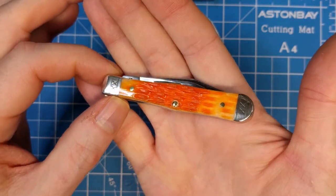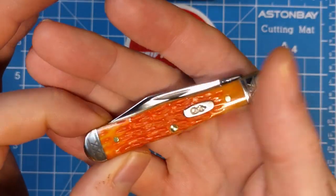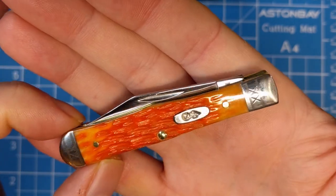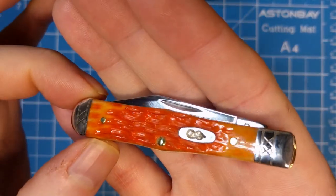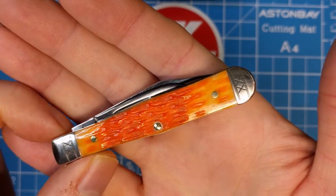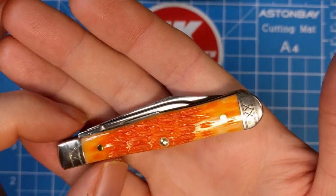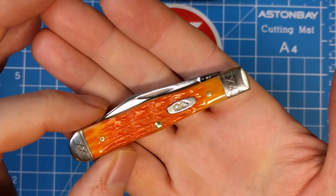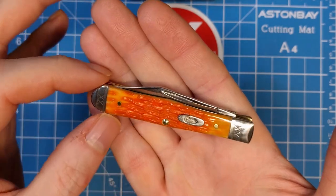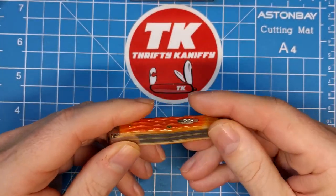Just bear with me and hopefully you can enjoy the review for what it is. The crandle jigging is a little different — it's a little rougher than some other style jigging and it does provide a unique take on the handle material. It is consistent, with a nice orange transition to the outer edges, and they did a good job with the dyeing. It does have sort of a spicy pepper look to it, like some seasoning — really nice overall on the outside, well constructed.